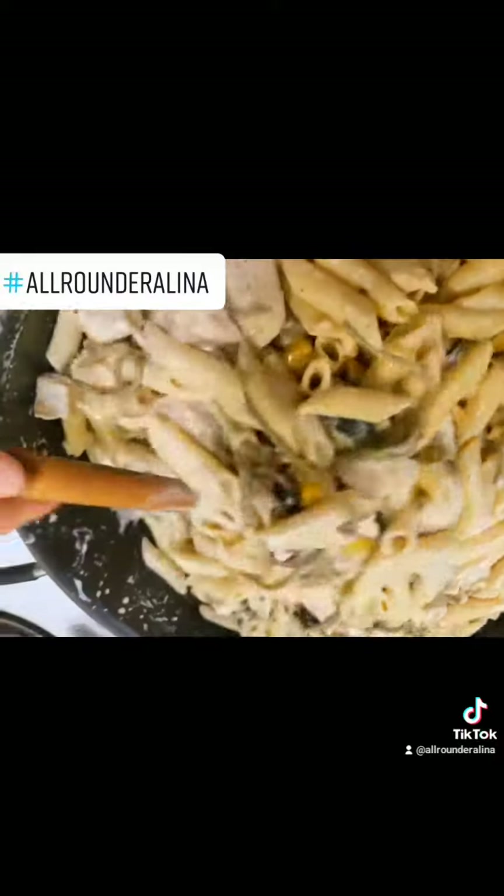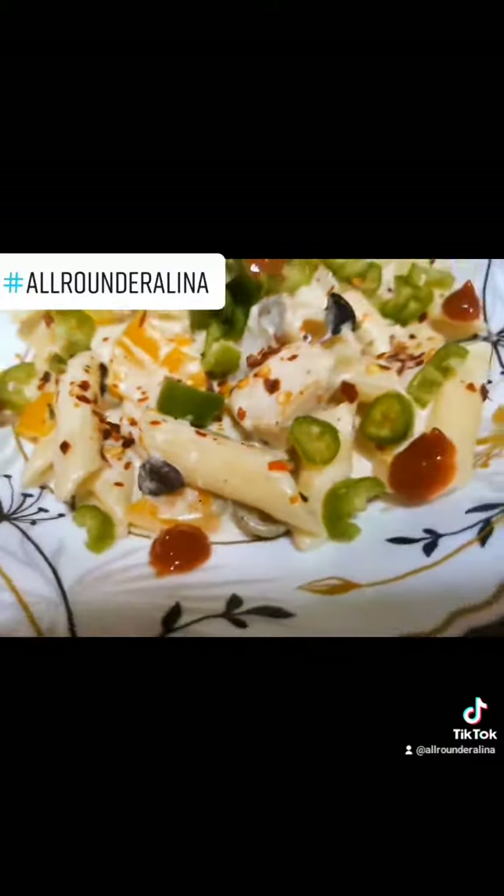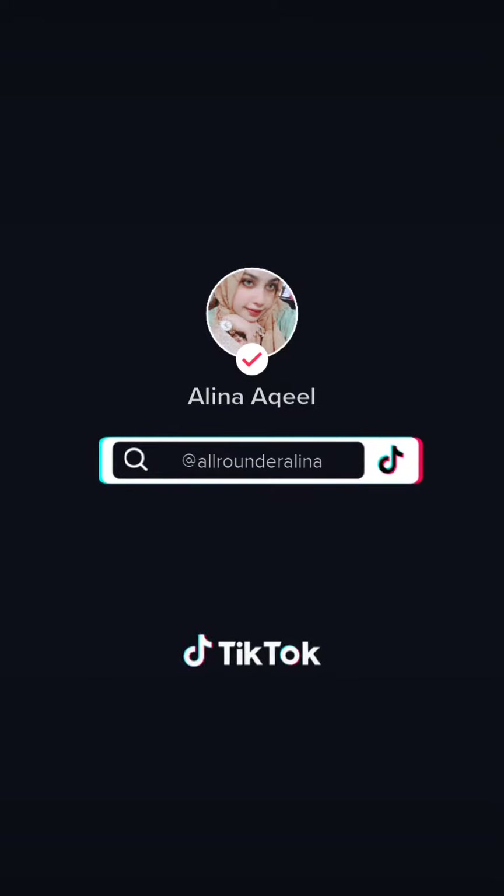I can boil it and then add it. When the sauce is ready, I have added it. And yes, I have garnished with some chili flakes and with honey, because I love spicy. You can make it — it's very calm.